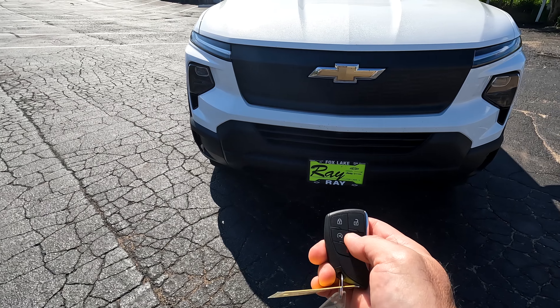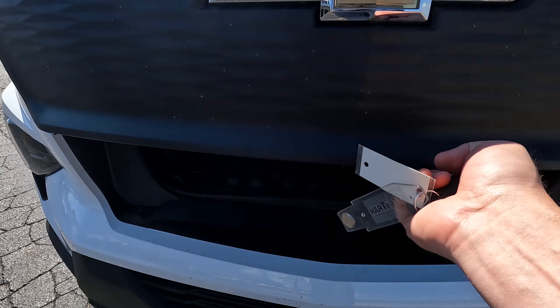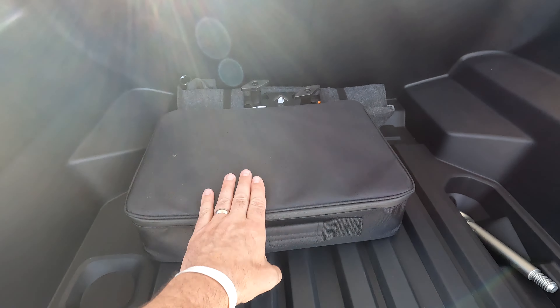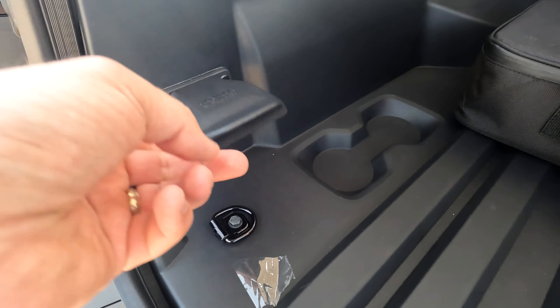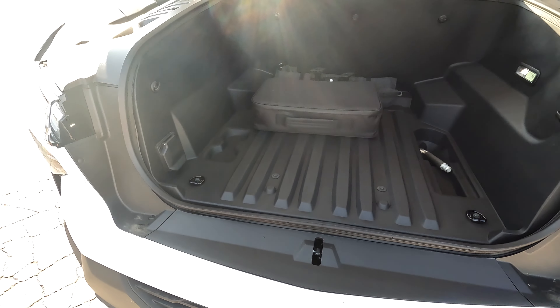Being this is an EV, you have a frunk — no engine under here obviously, so you've got some storage. You've got your jack, charging cable, tow point, and some nice storage. You also have an additional 20-amp outlet up here for another power point.